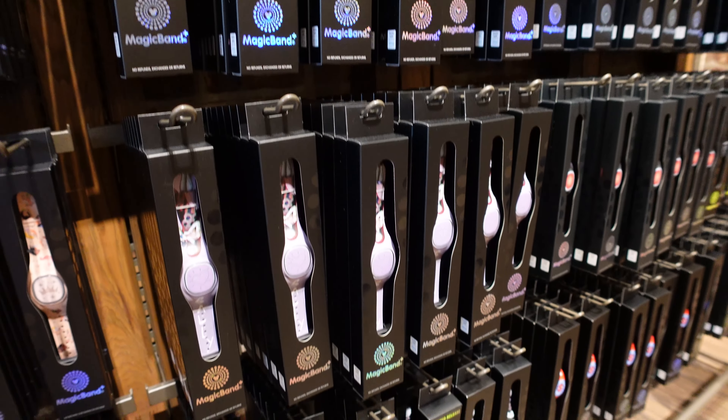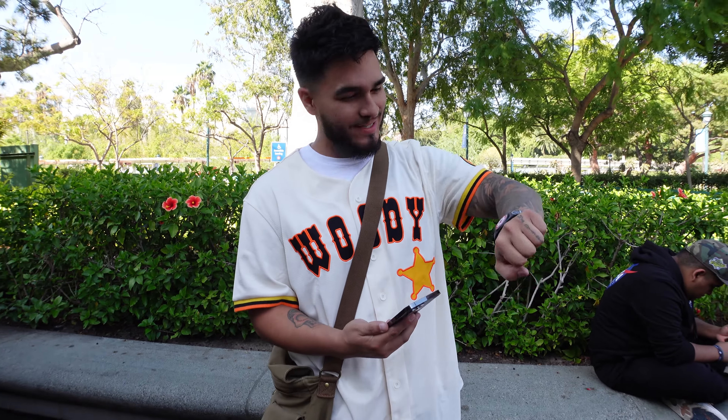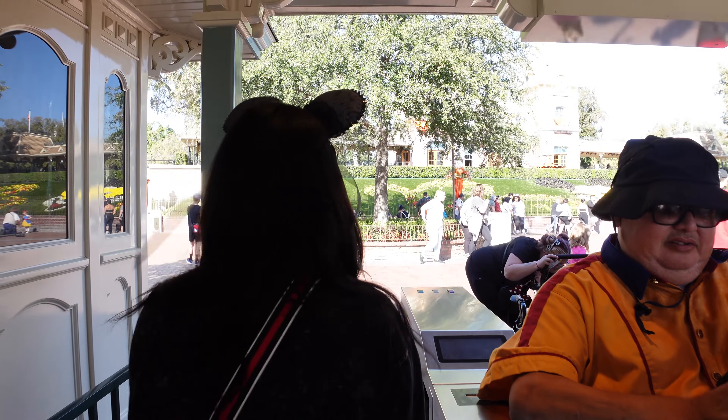What is up guys? We are here today at Downtown Disney, and today is actually the second day that any normal person is going to be able to get what's new here, the Magic Band Plus. We're going to see what they have in Downtown Disney and what's different versus what the hotels offer, and we're going to show you all the ones here at the main World of Disney store.